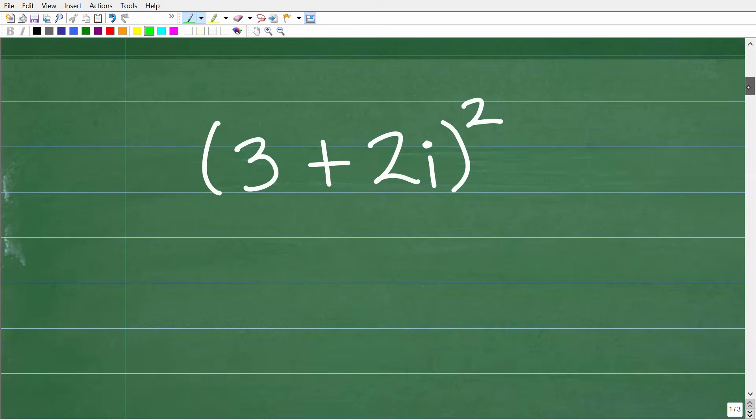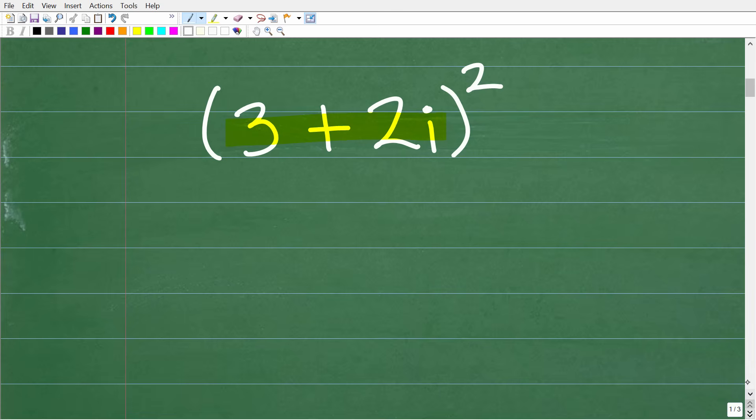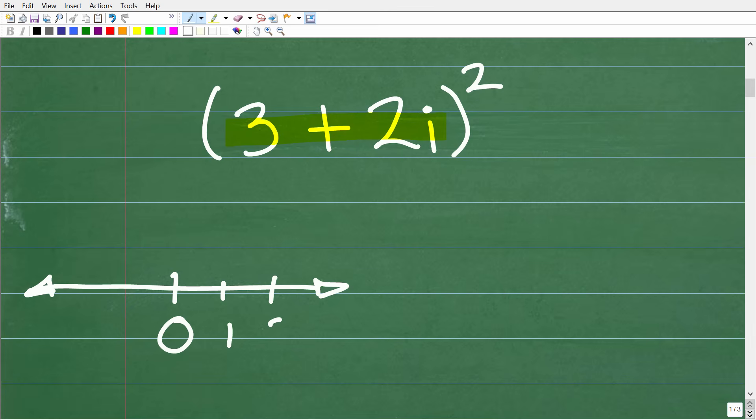The first thing we need to understand is that we're dealing with a complex number. A complex number is in the form of a plus bi. Let's quickly contrast a complex number to another type of number. Here is the real number line — we have 0 in the middle, then 1, 2, etc., negative 1, negative 2, and all fractions both positive and negative, decimals, rational numbers, etc. Every number on this line is part of the real number system.